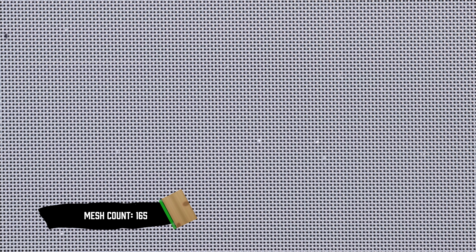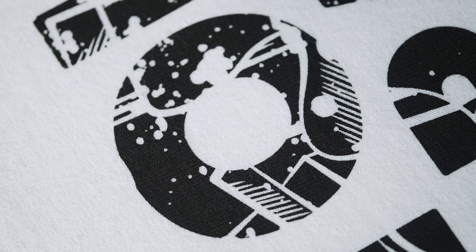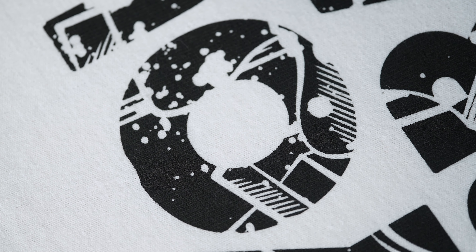The rule of thumb is to use low mesh counts for thicker inks, low detail designs, and to get a thicker deposit. Use high mesh counts for higher detail designs or a thin deposit of ink. The screen should resolve maximum detail while still letting enough ink through the screen to get a good deposit.